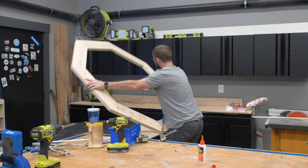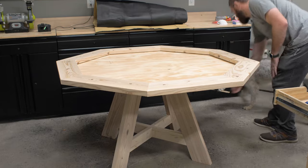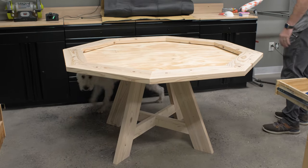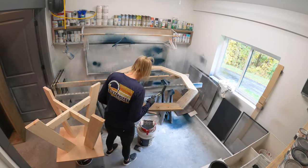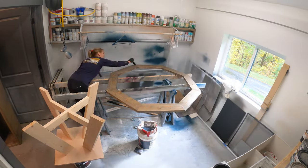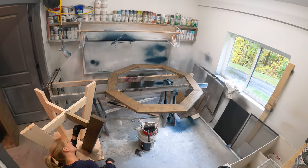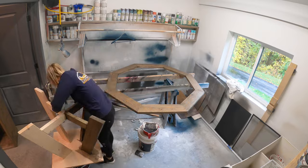With the base and the rails done, I moved on to the finishing process. For this project I wanted to keep it as simple as possible, so we went with an outdoor deck stain. The reason being is it's a tintable deck stain that you can get tinted to whatever color you want, and it has waterproofing built in, making it a nice easy one-step process.